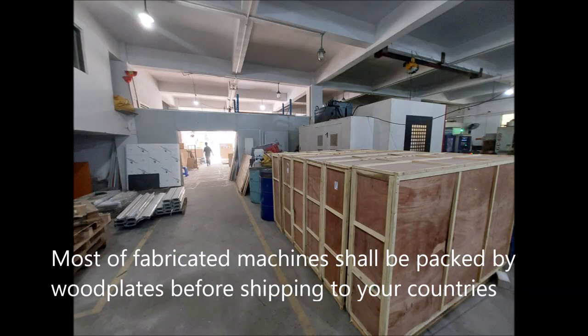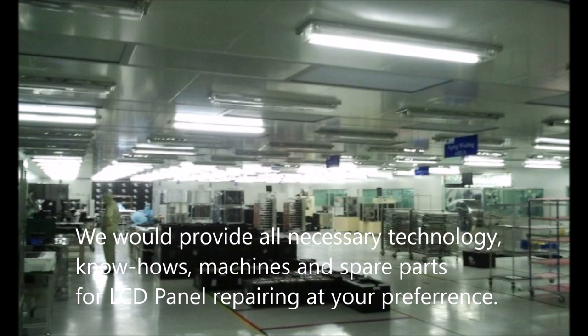Most of the fabricated machines should be packed by wood plates before shipping to your countries. We would provide all necessary technology, know-hows, machines, and spare parts for LCD panel repairing at your preference.